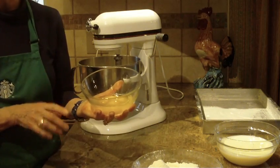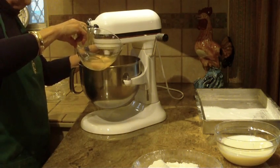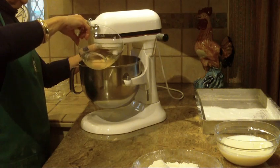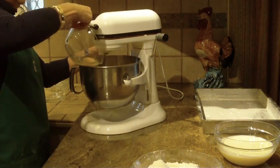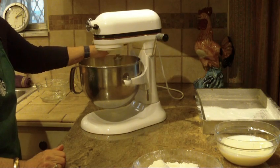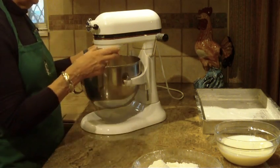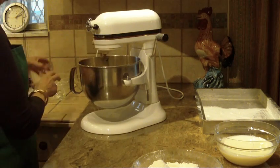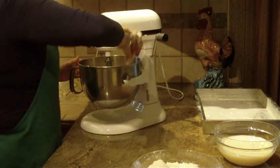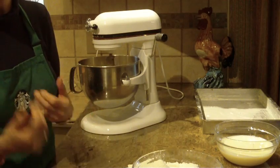The next thing we're going to be putting in is eggs. This particular recipe calls for only four eggs. I've had them at room temperature and I'm just going to beat one in at a time. We're also going to be putting in three teaspoons of vanilla and beat that in until it's nicely mixed and blended. You'll really want it to be very silky and very smooth.